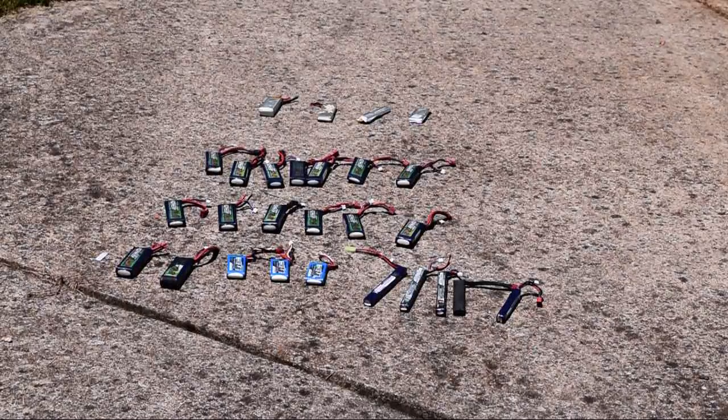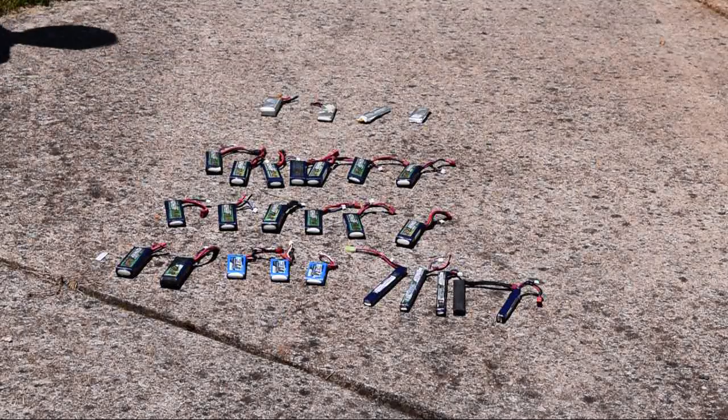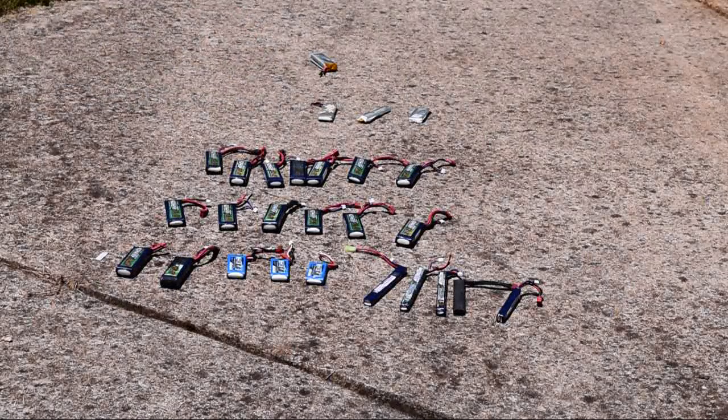All right, let's blow some batteries up. Let's start with the cheapos. Anything? That's dead. Nothing. That one's dead.